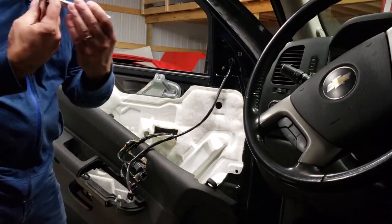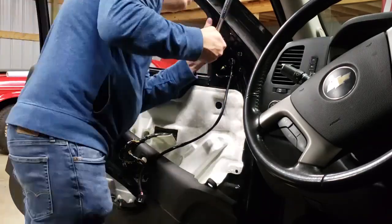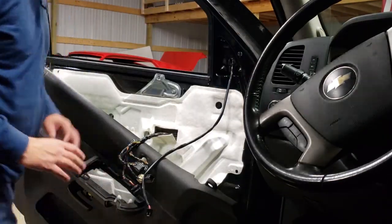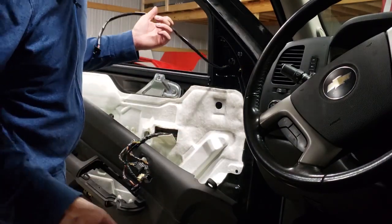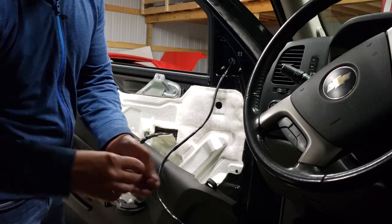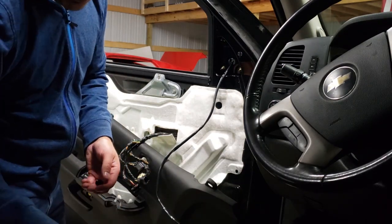We're going to use the 10 millimeter socket with the deep well. She's on there now — all we've got to do is refasten our harness using the supplied clips and zip ties and we will be golden.